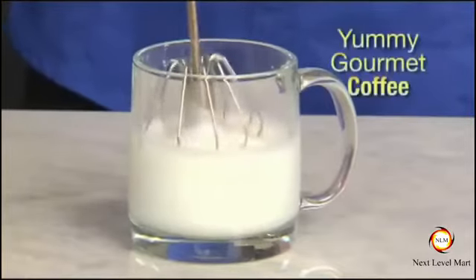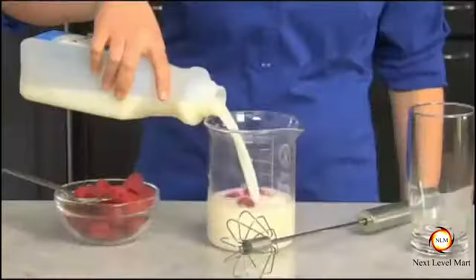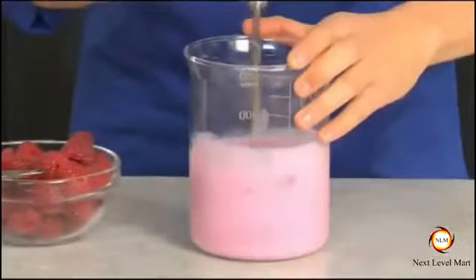Then just whip up a yummy gourmet coffee for dessert. Whipped skim milk — blend berries and yogurt for a diet delight.